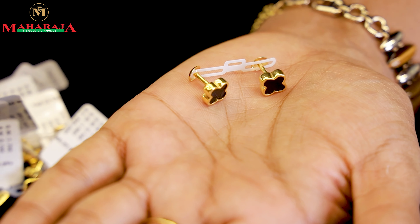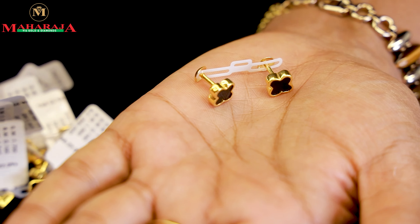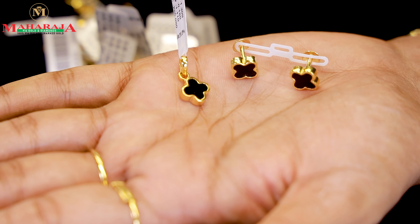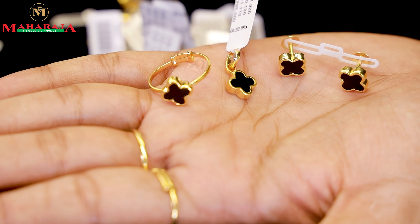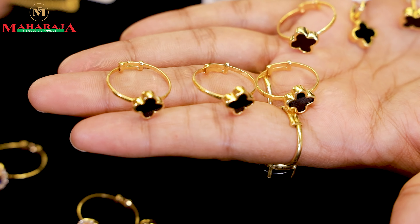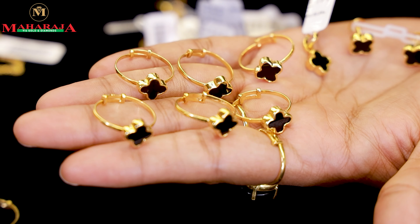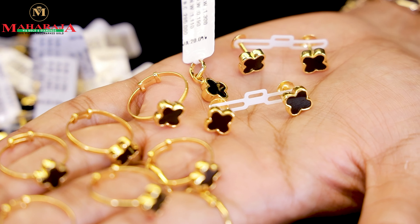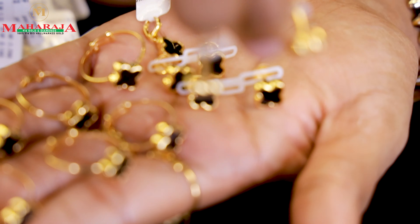We have to wait for 1.5 grams. This is a 1.5 gram second collection. We have to put a Vancliff type — we have to put a Vancliff in 22 grams. We have to put a ring pair and we have to contact you online.